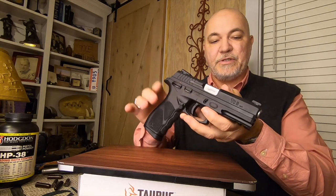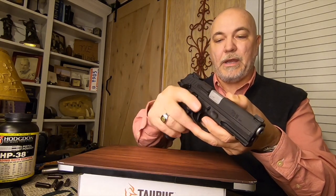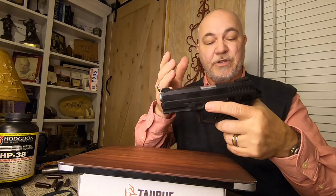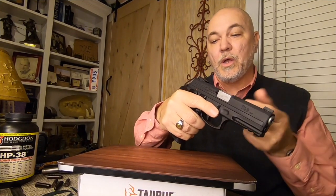This is a Taurus TH9. It has a hammer on it and a thumb safety. This gun is completely ambidextrous and it's a range gun and home defense gun — some people carry guns this size, that is up to you. Now, how do we decock this firearm?